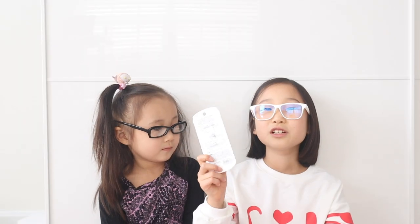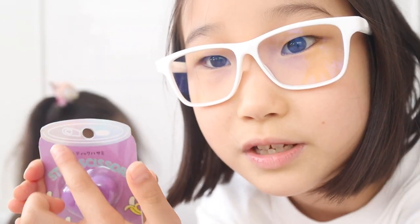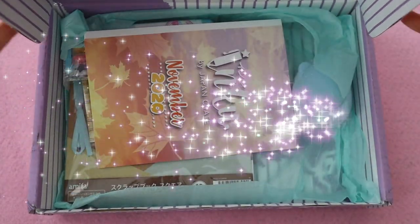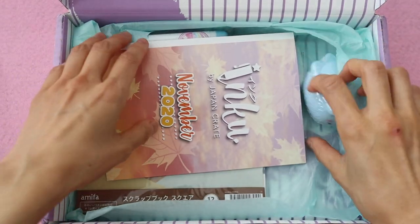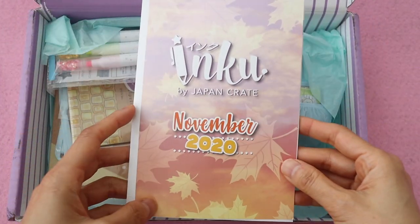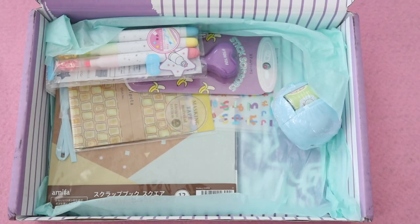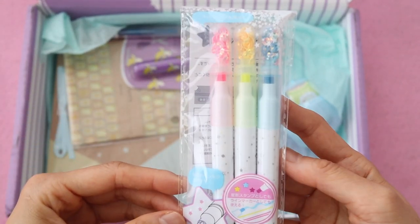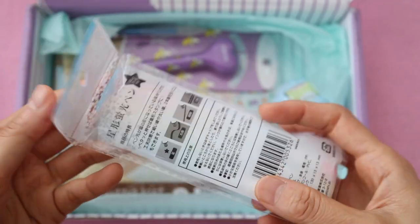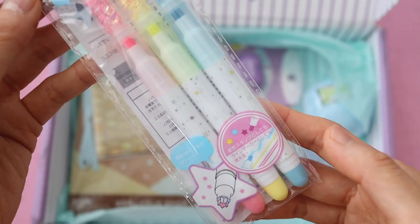My kids also did a review video over on Sienna's channel, so make sure to go check it out when you're done watching this — I'll link it in the description box below. First off, I want to give a big thank you to Inku Crate who sent me this box for free to review. I also want to remind you guys to give my video a thumbs up if you like it and subscribe to my channel. I'm really trying to reach 100,000 subscribers by the end of this year and I would really appreciate your help.